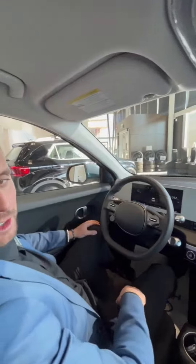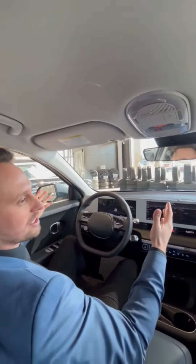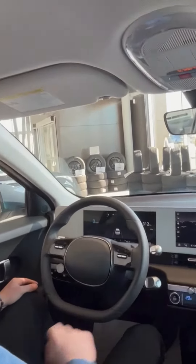Down here you'll see our shifter. The vehicle is on — we're right here in the showroom, and it's not a problem because we're making no emissions, no carbon monoxide. Right here on my turn dial, as you can see, we're currently in park.